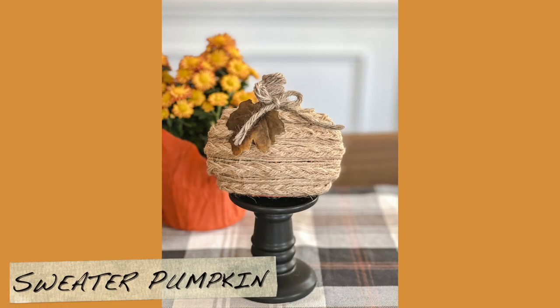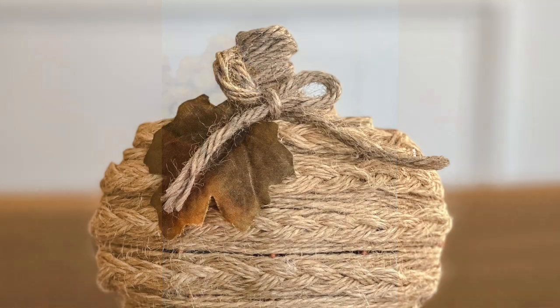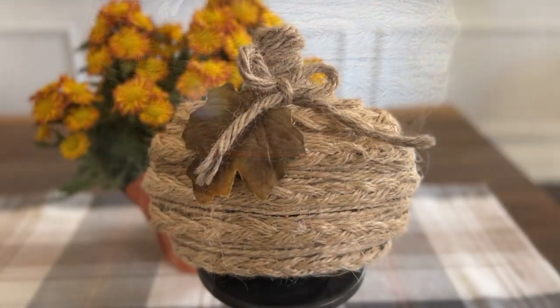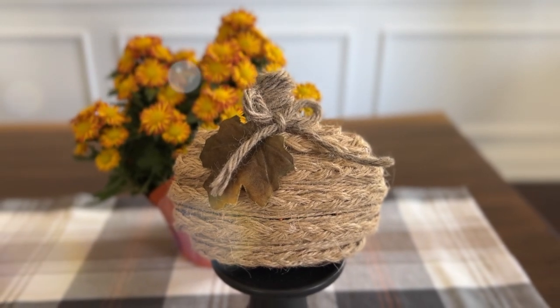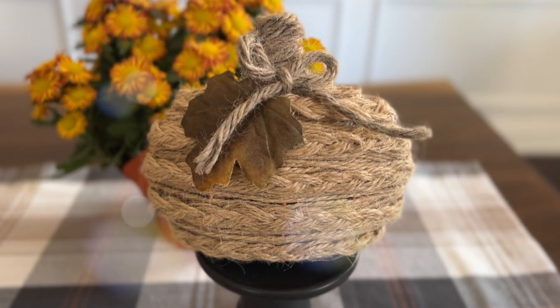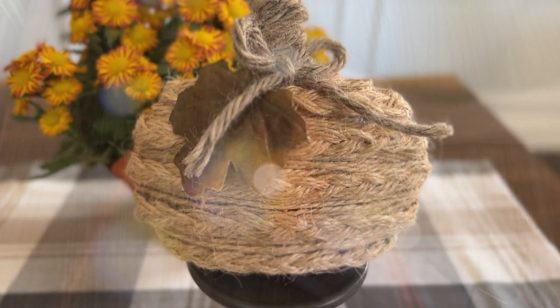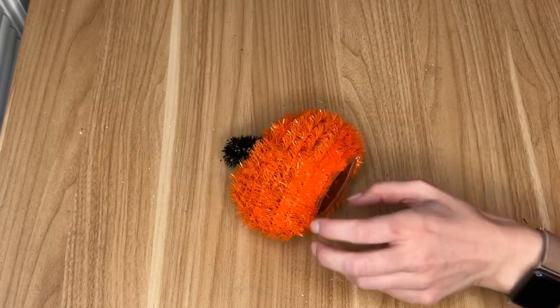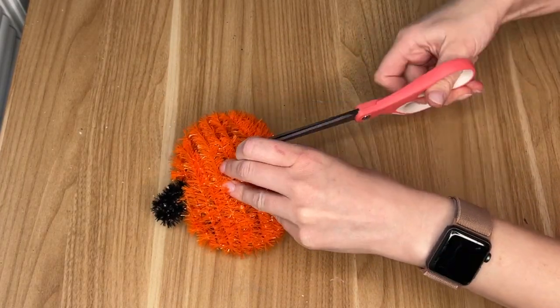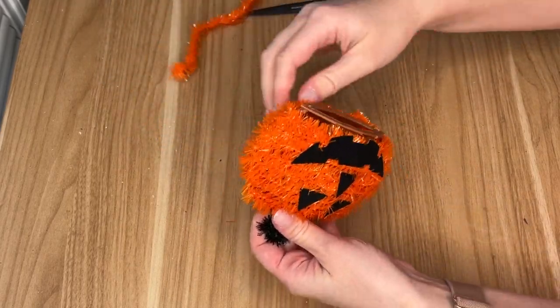Next up is a sweater pumpkin, but I actually did not use any fabric in this — it's a completely jute and twine craft. I did a couple of sweater pumpkins last year and I'll have those linked in the upper right-hand corner, but I hadn't done any this year, so I made a faux sweater pumpkin using jute.